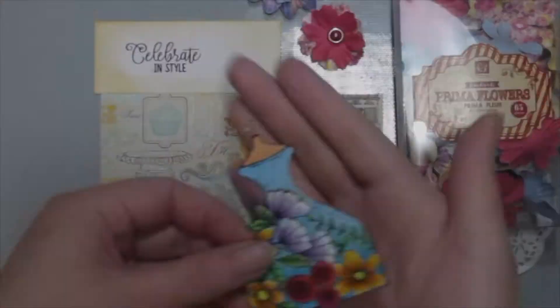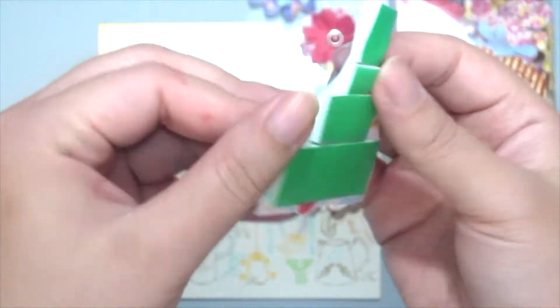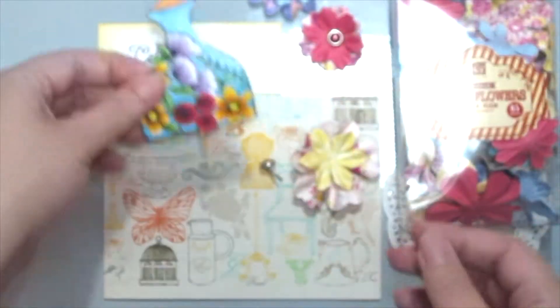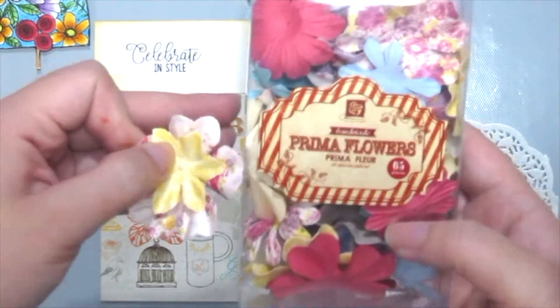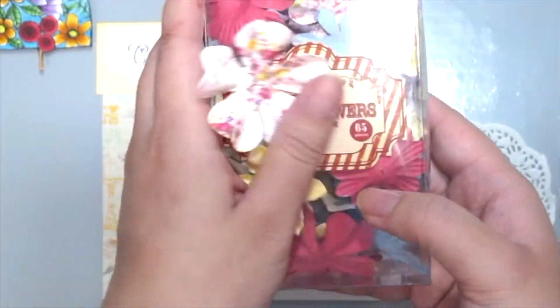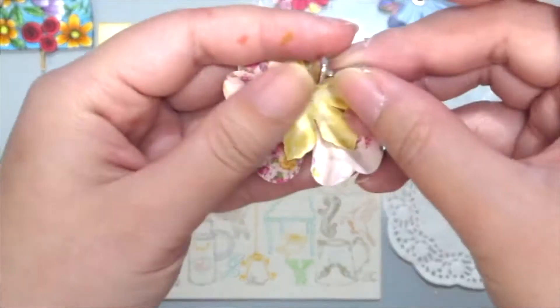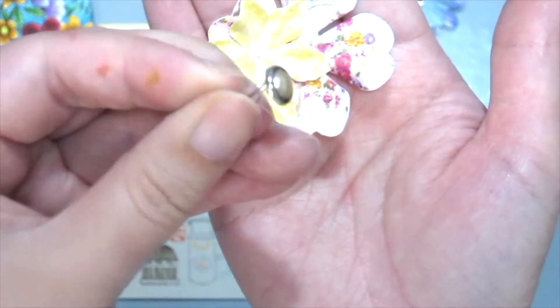First, I've already stamped and colored this Best of the Best Unity stamp with some Copic markers and popped it up with some foam adhesive. I'm grabbing some paper flowers from Prima here, which comes in various shapes and designs, and I've already put some pearl brads in between. What you want to do is just grab a brad and put it in the center of each flower.